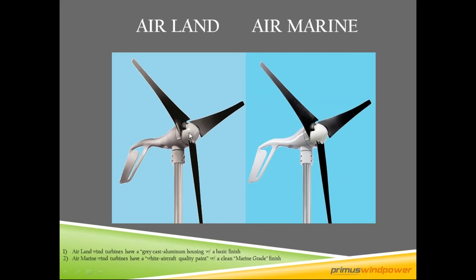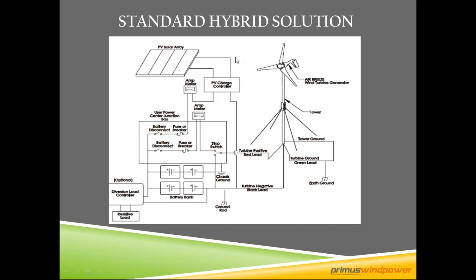Here's a land turbine and here is a marine turbine. The basic difference is that the marine turbine has white aircraft-quality paint, while the land turbines have a basic gray cast aluminum housing. All the turbines are aluminum, not plastic. This is your black blade set, which is a fiberglass plastic composite.